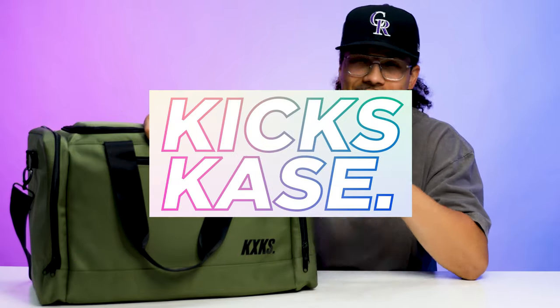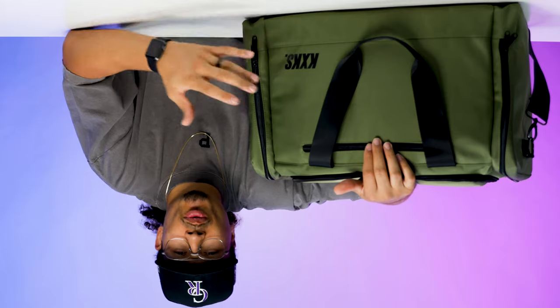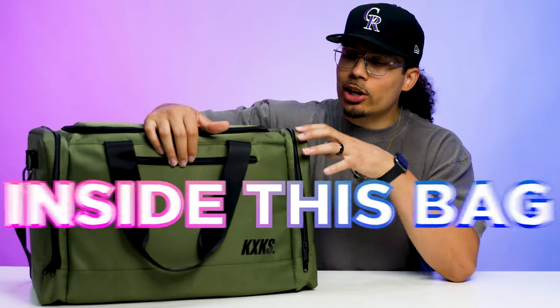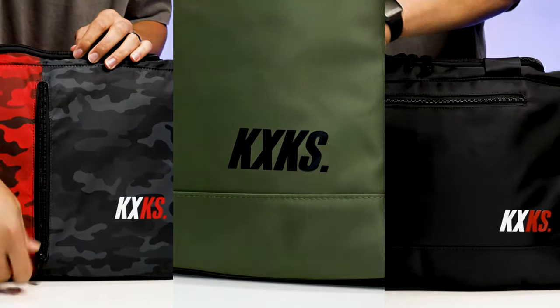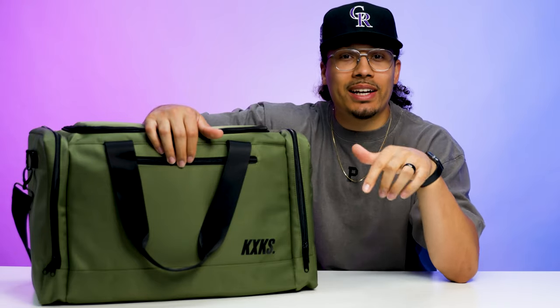I came across this company called KicksCase and I saw they had a bunch of cool designs when it comes to the bags, colors and prints, but I wanted to see if the bag was actually even worth it. In today's video we're going to be putting my size 13 shoes inside this bag, talking about the functionalities and all the things that come along with it. I bought a couple extra bags to show you guys the different colors and to give one away, so make sure you stick around to the end of the video to find out how to win one for free.